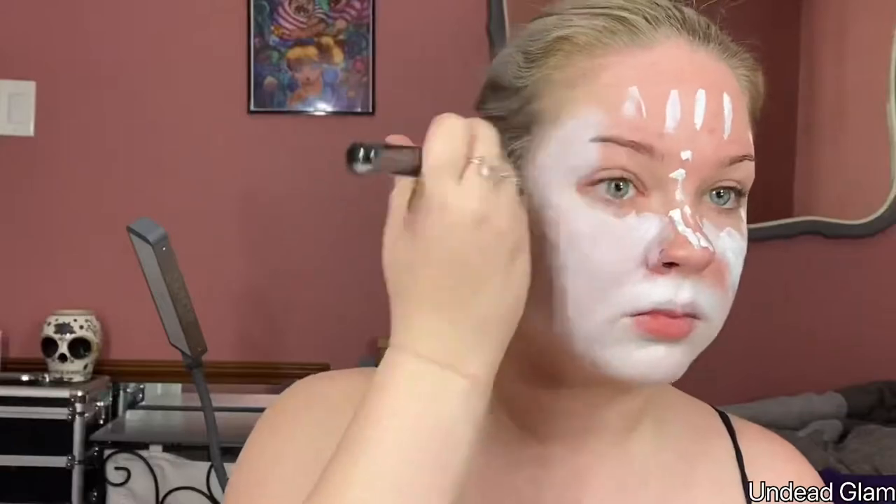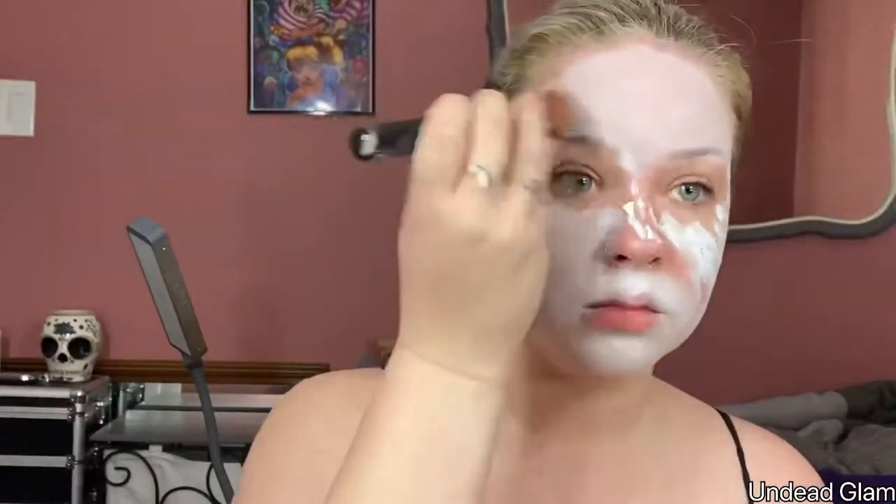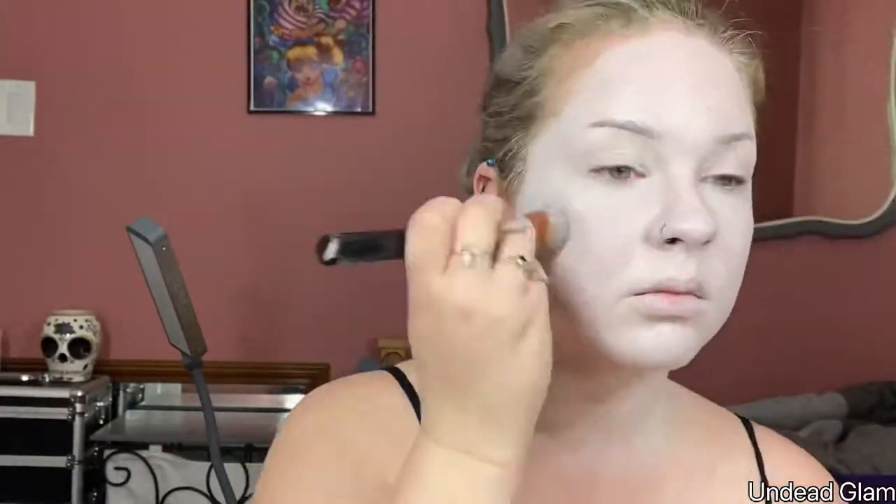For the white base, I'm using the Makeup Forever Flash Color palette, using the end of a brush to apply it all over the face and then going in with a foundation brush to buff it in. When working with a cream paint, you want to make sure that you set everything with a translucent powder, or else it'll crease or transfer throughout doing the makeup or throughout the day.